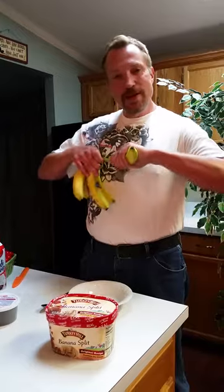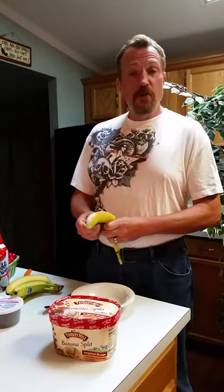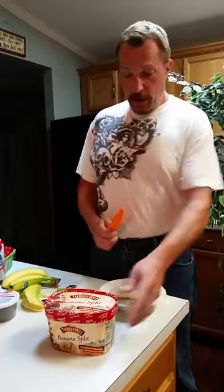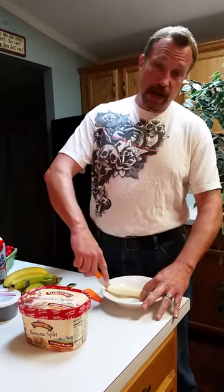And you know what? To celebrate National Banana Split Day, I'm going to make a banana split. This is awesome. First, you've got to take a really good banana. It's got to be just right. It can't be done with mushy brown bananas. You've got to get something that's kind of firm. Maybe not as firm as this one, but nonetheless, put it in your plate, get a knife, and split the banana. Hence, banana split.